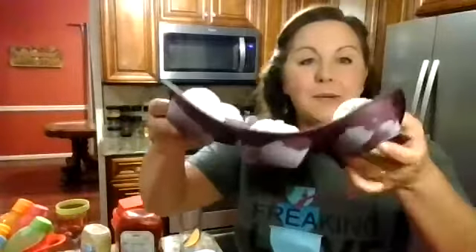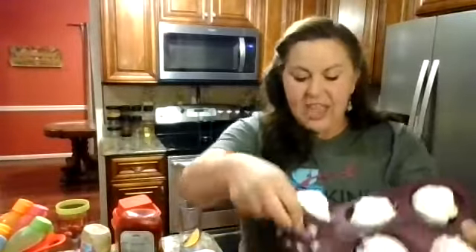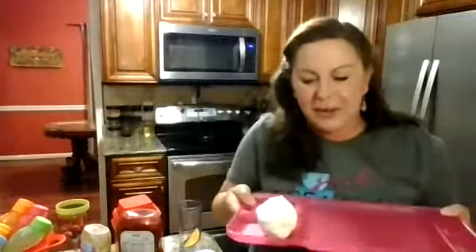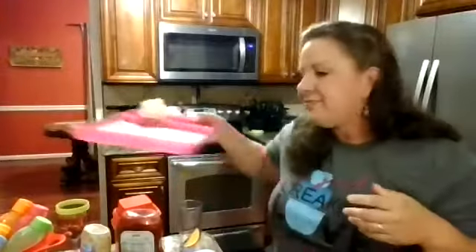Now for dessert. Nothing bothers me more than the person who takes four or five scoops of ice cream when they should only have one. So if you're serving cake, cobbler, or anything with ice cream and you want everyone to have a perfectly portioned scoop, pull out your muffin form. Scoop the ice cream into the muffin form ahead of time, then turn it out onto their plate or scoop it directly - the perfect portion for everyone. Nobody takes more than they're supposed to and there's enough for the whole event.